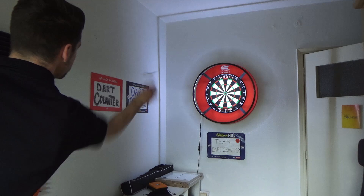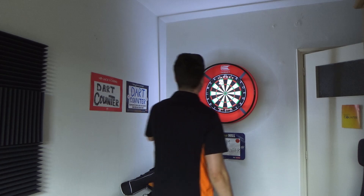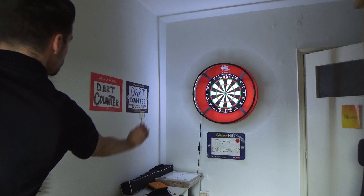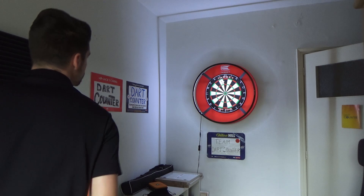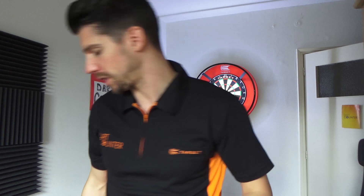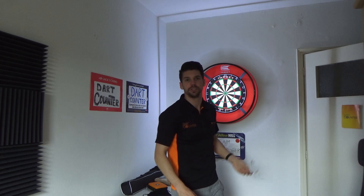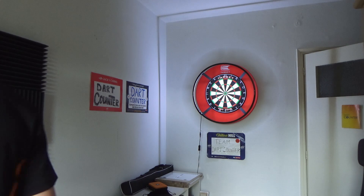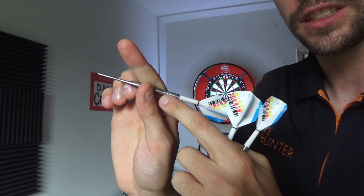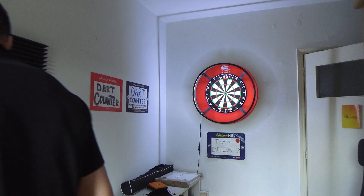I'm going to throw a couple of times with these darts for you guys. I'm a front gripper, so I'm very curious how this works out. I keep the darts totally in front, the place where it doesn't have a lot of grip, but it doesn't seem to bother me that much. I think I only have to get used to the weight because it's 21 grams and normally I throw with 26, but the grip seems really fine. The rest of my finger rests on the place where it does have a lot of grip, so it feels pretty good.